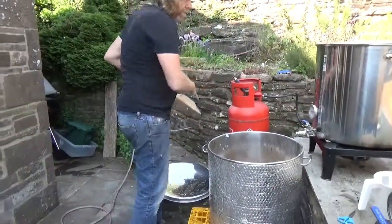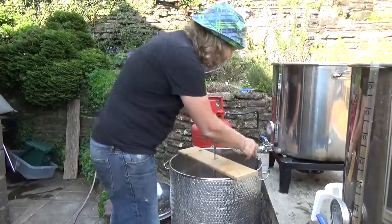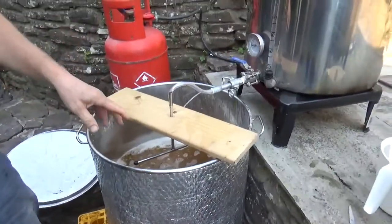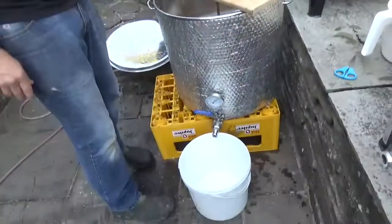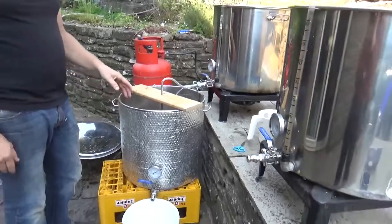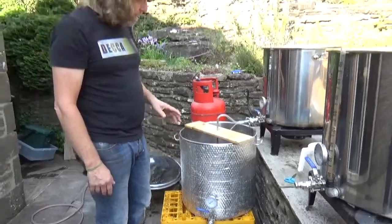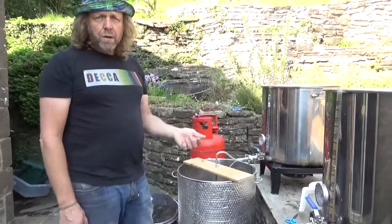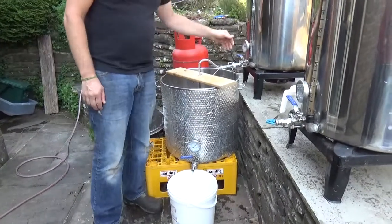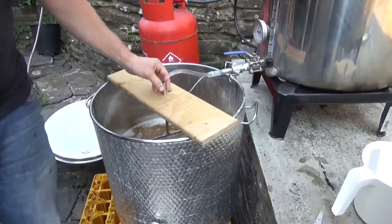Now we're going to do a sparge. I've boiled the water to about 76 degrees. I've got a small homemade sparge arm which allows me to take the hot water into the top of the grain, while at the same time I take the wort out from the bottom. I can't run it straight into the kettle because I haven't got enough fall since I'm outside, so I'll run it into a small bucket first. The aim is to sparge quite slowly over the next hour or so, running off slowly at the bottom while the HLT feeds into the sparge arm.